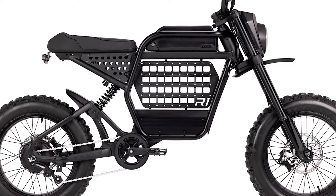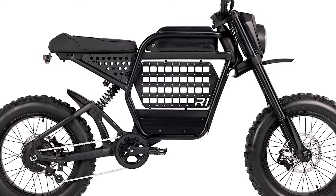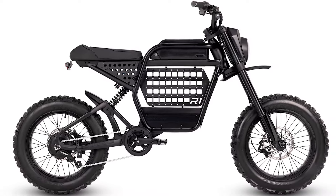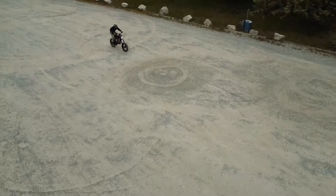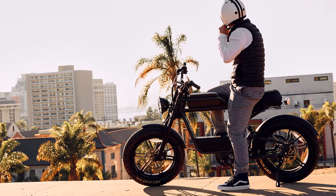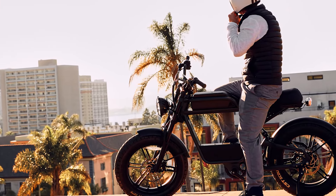Out of the box, the DRT ships as a Class 2 e-bike, allowing speeds up to 20 mph with pedal assist and throttle. However, it can easily be switched to Class 3 — up to 28 mph — or unlocked for off-road use via the 3.5-inch handlebar display.